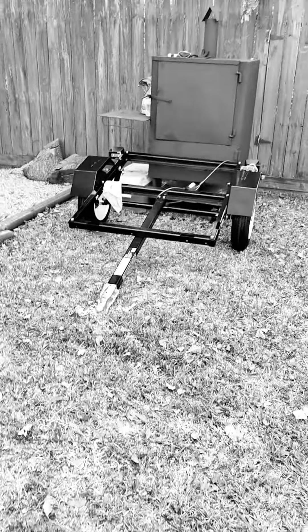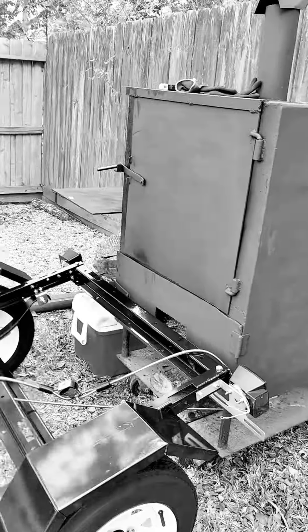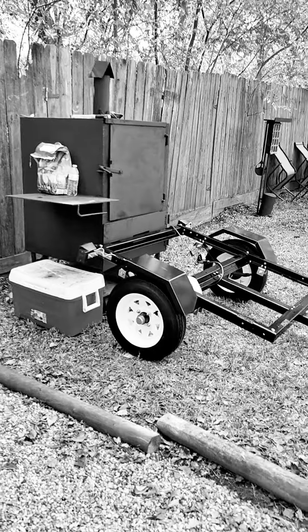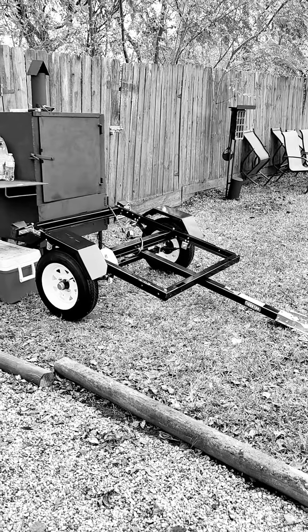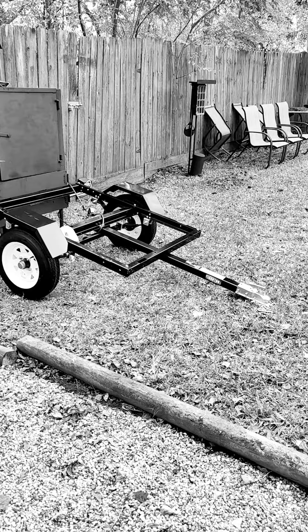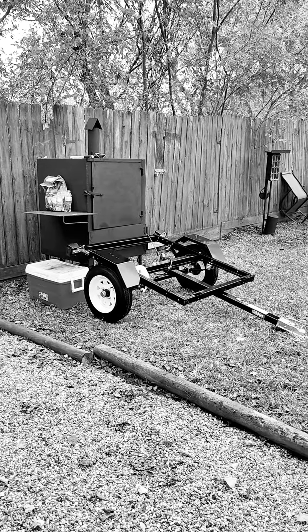Hey beloved, little tiny trailer for this barbecue pit smokehouse — gonna sit on top of that bad boy and that'll be mobile. It's actually one of the tenant's property and he wanted me to build a trailer for him. I told him it'd be a lot less if you just go buy one and do it yourself. So there it is.